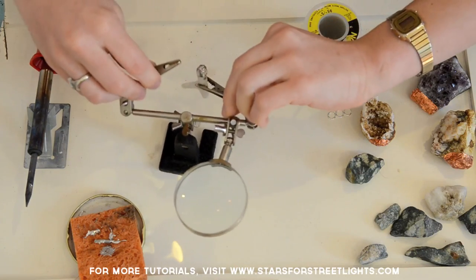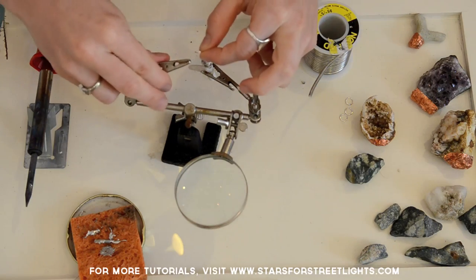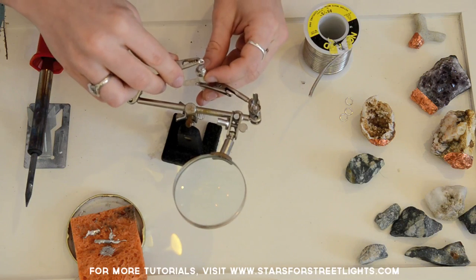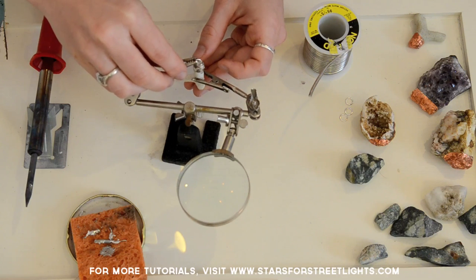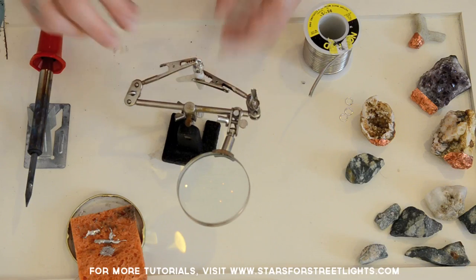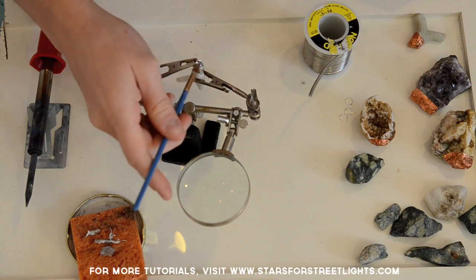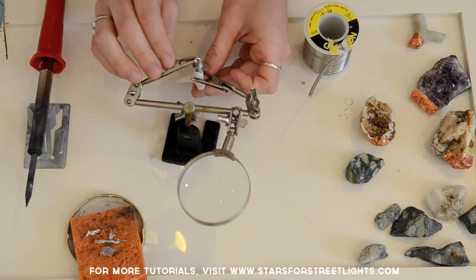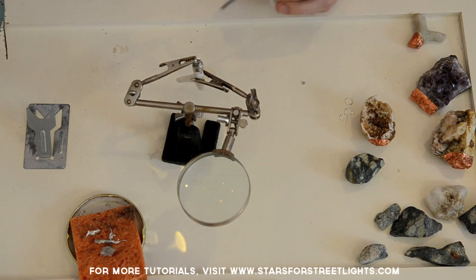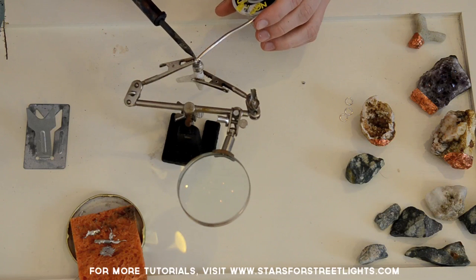Now that you've got your cap on your rock or coral, put it back in your third hand and take your jump ring, placing it in the other claw of the third hand. Rest the jump ring just where you want it to go on your rock. Then take a little bit of flux and put it on the bottom of the jump ring and the top of your cap, wherever you want the jump ring to go for your pendant. Then heat up your solder again and let gravity push it onto the jump ring.